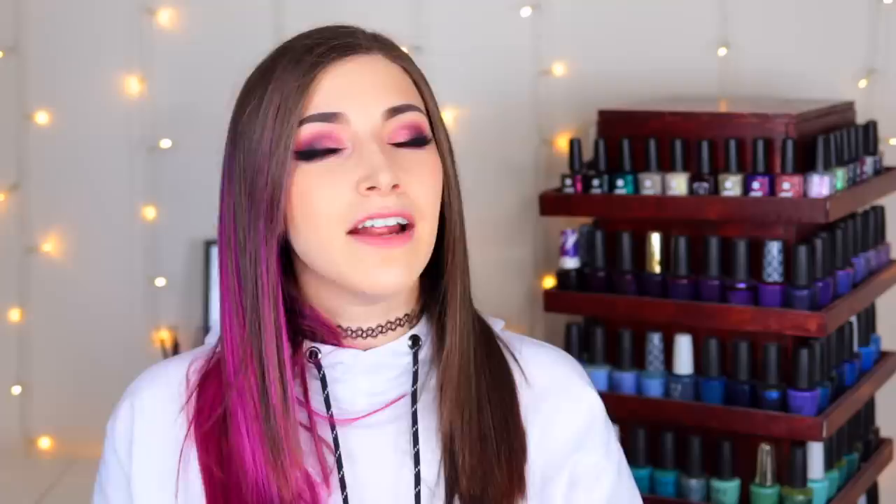Today's fun fact question comes from Patreon supporter BakeUpLittleSusie, who wants to know: if you were gonna write your memoirs, what would the title be? I genuinely have never thought of this before. To be honest with you, I don't think I am remarkable enough to write a memoir. I don't think there's anything particularly exciting about my life that I would write a story about it. And I guess if something interesting were to happen to me, I would probably have the title of the memoir be related to it. Since I have nothing absolutely remarkable in my life going on right now, maybe it would be something like: Anxious, Tired, and Really Into Nail Polish, a memoir by Kelly. I don't think anybody would read that.